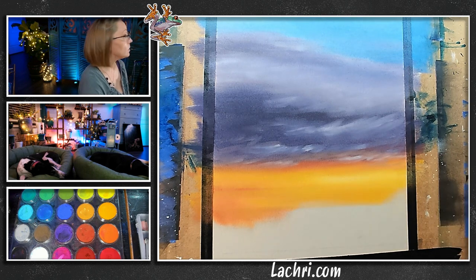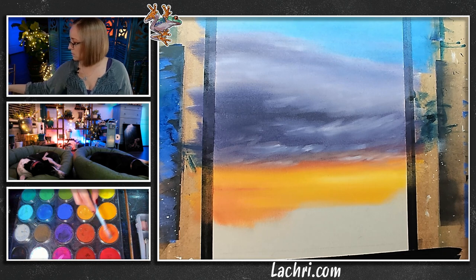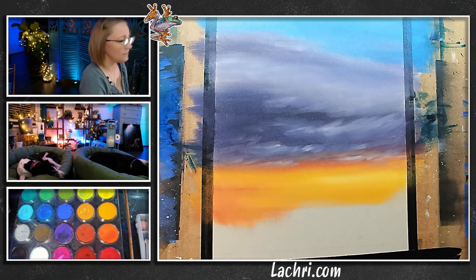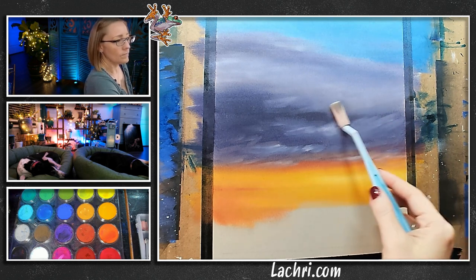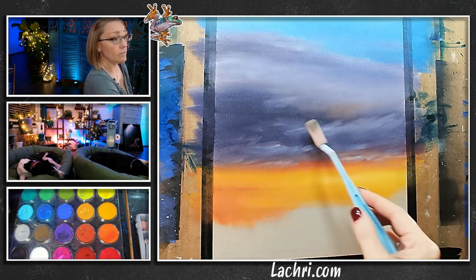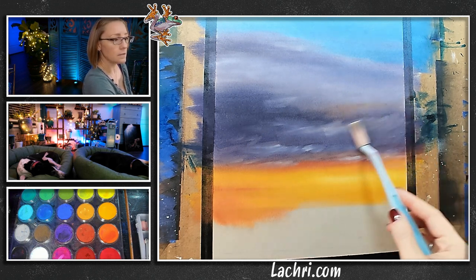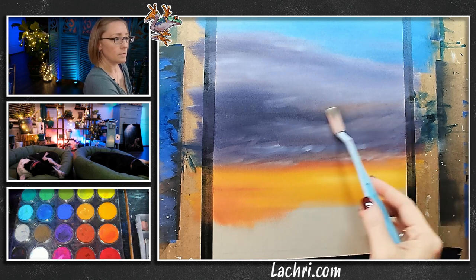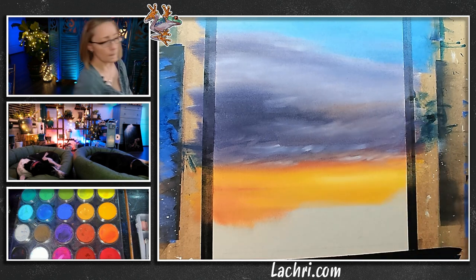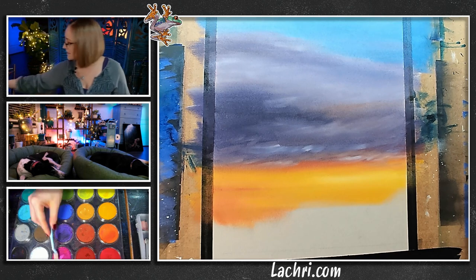I want to pull a little bit of orange. Don't go crazy — if you pull orange in here, it can make mud very quickly. So I just want the hint of it, just a little. While I'm at it, let's get some more magenta in there, really hyping up this color saturation now.